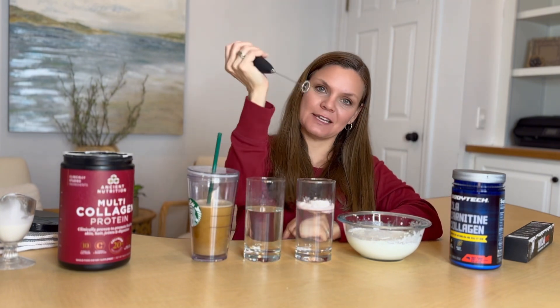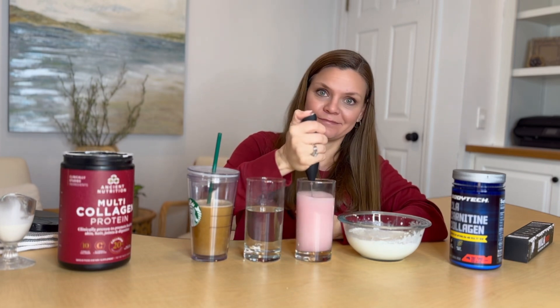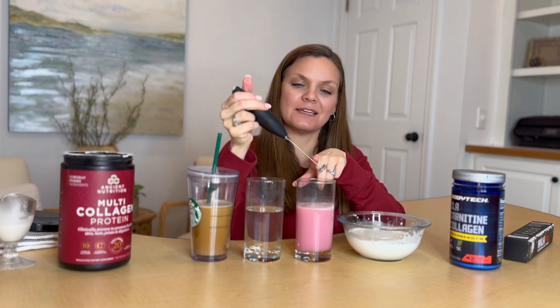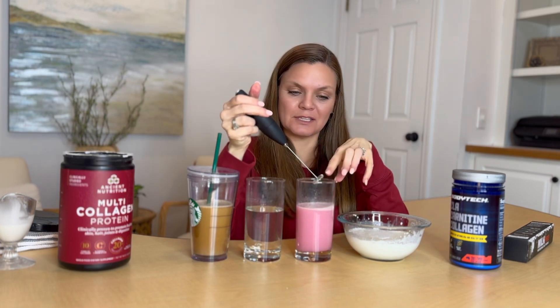I just take it and shove it right in — I don't even know what that is — and in 10 seconds it's good to go. You can see that it is a little bit gross after using this type of drink.